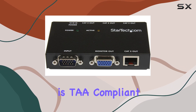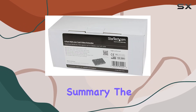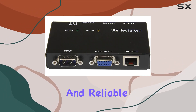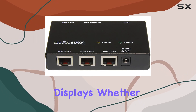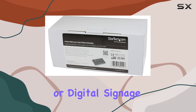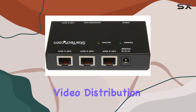The product is TAA compliant, adding an extra layer of assurance regarding its quality and standards compliance. In summary, the StarTech.com VGA over CAT5 video extender is a versatile and reliable solution for anyone needing to extend VGA signals over long distances to multiple displays, whether for a corporate setting, educational environment, or digital signage. This extender provides the flexibility and performance needed to ensure high-quality video distribution.